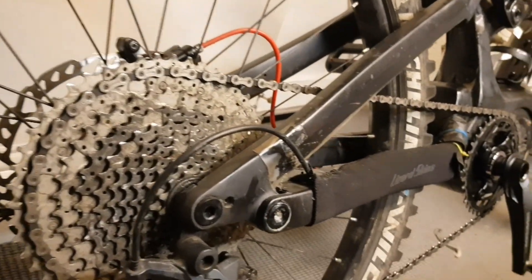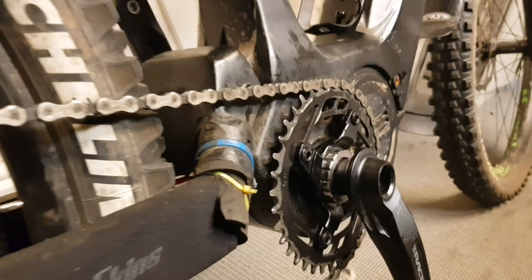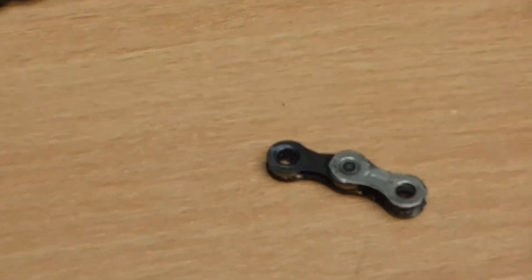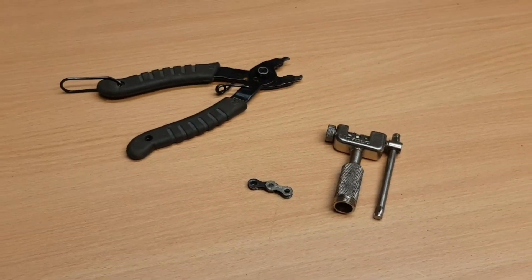Naturally I need to remove some links from the chain. My current setup is 126 links. Obviously I've gone from a 38-tooth chainring to a 32-tooth — you'd think you just do the simple math and remove six links, and that should do it. But what I'm going to do is take my time and remove two links at a time until I get that ideal chain tension, and then we'll go from there.